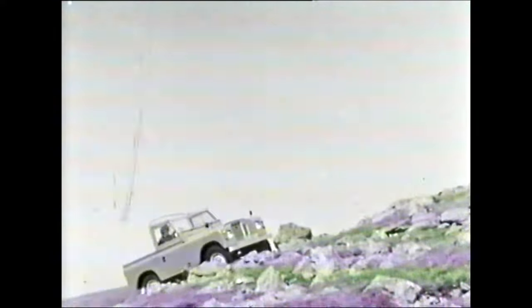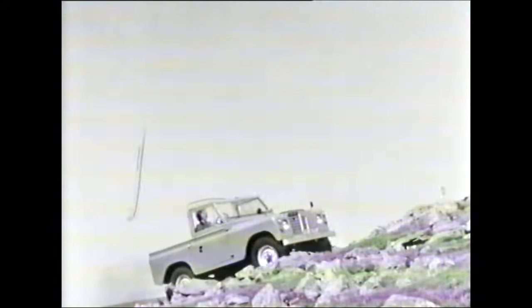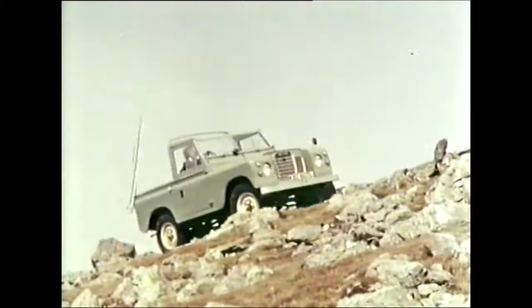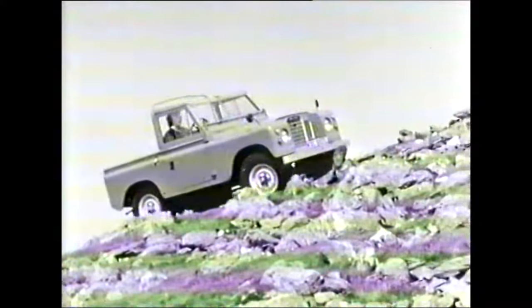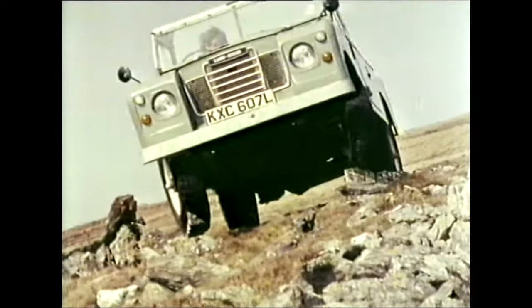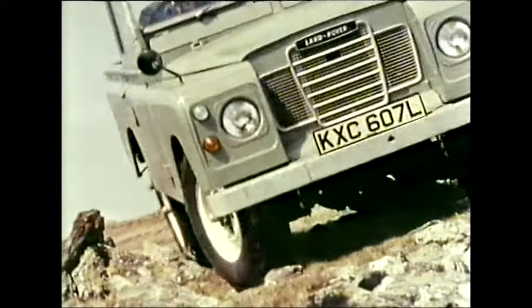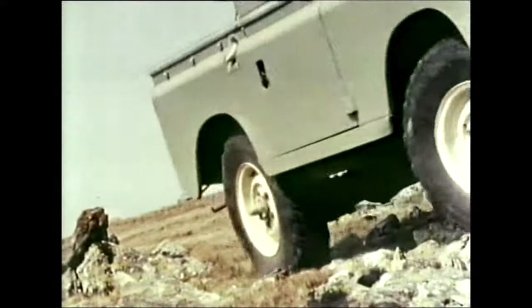In a boulder-strewn situation like this, choose a path where the ground condition under each wheel is similar to that at the opposite wheel of the same axle. Here again it is the selection of the best angle of approach which will prevent wheels being lifted off the ground.